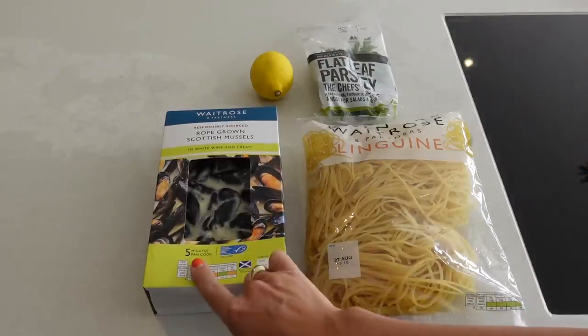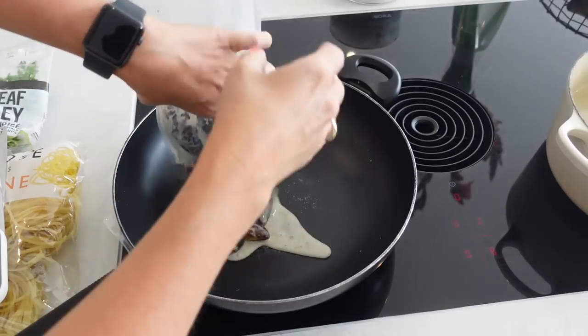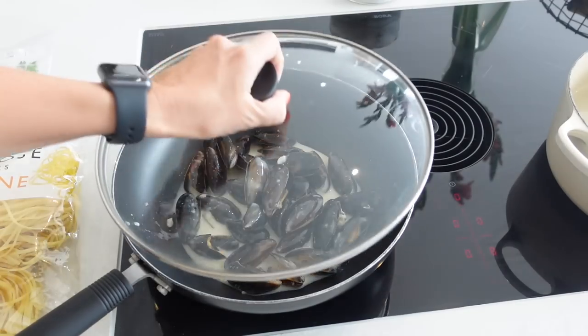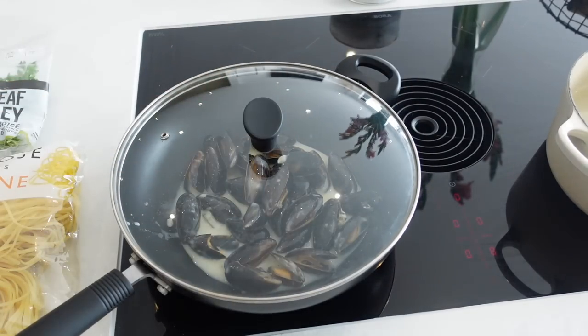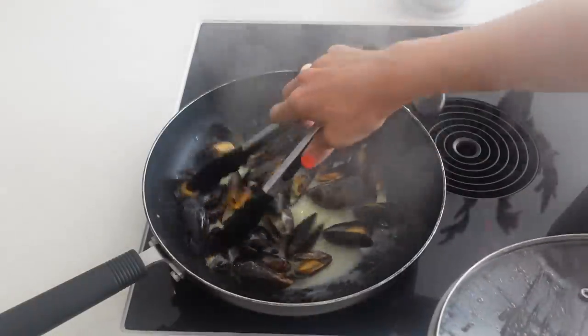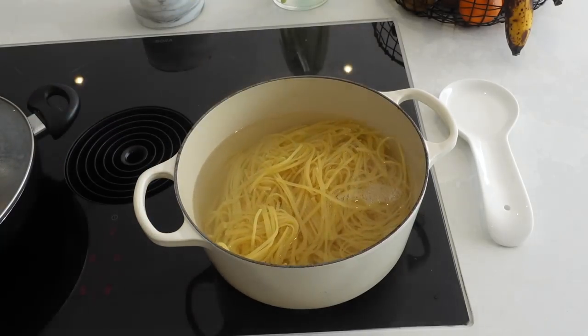I'm going to pop the mussels in a wok, pop the lid on, bring them up to the boil and cook them for five minutes until they open up nicely. Whilst those are cooking, I'll also be cooking my linguine on the side. Because this is fresh linguine, it cooks in about five minutes too.